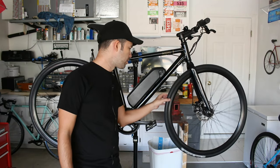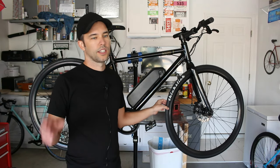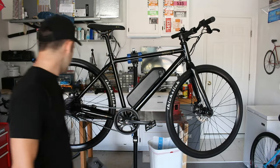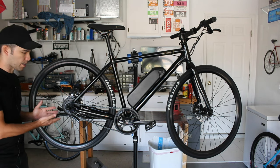The front hub is completely blacked out, but according to Detroit Bikes' specification document it's a Modus 36-hole sealed bearing with a quick release. The rear is of course a special case because it houses the full motor, which I'll talk about in a little bit.